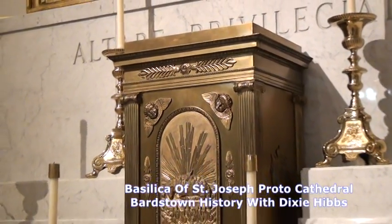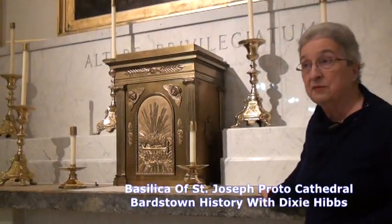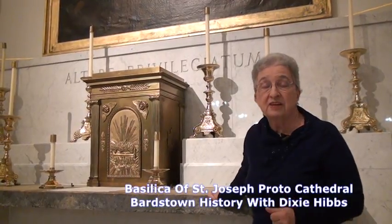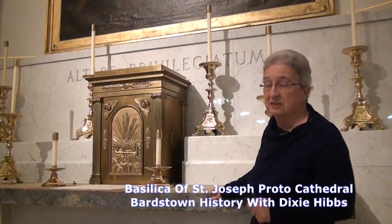Gifts of money and gifts of things like candlesticks, pictures, things of this sort — and what we have today being displayed are some of those gifts he received. Not all of them, because he shared them with other churches in his diocese. But this tabernacle, Charles X gave it to this cathedral.